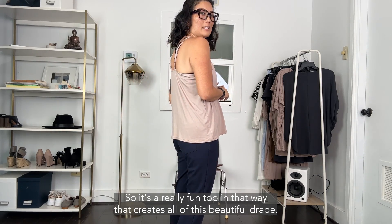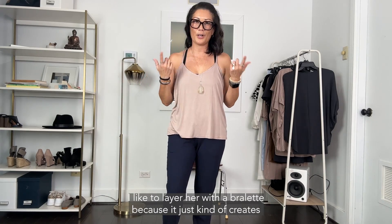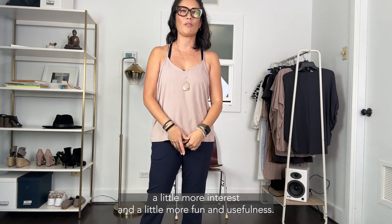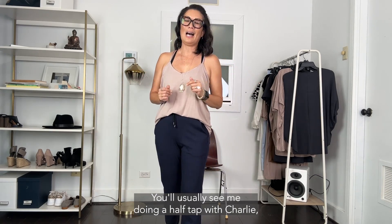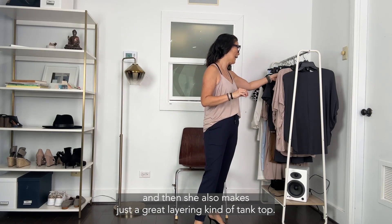It's a really fun top that creates all of this beautiful drape. I love to layer her with a bralette because it creates a little more interest, fun, and usefulness. You'll usually see me doing a half tuck with Charlie.